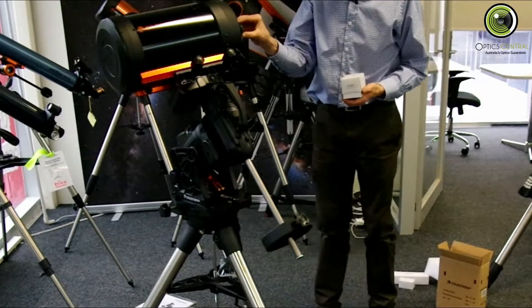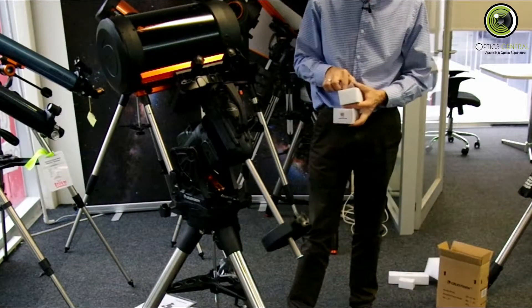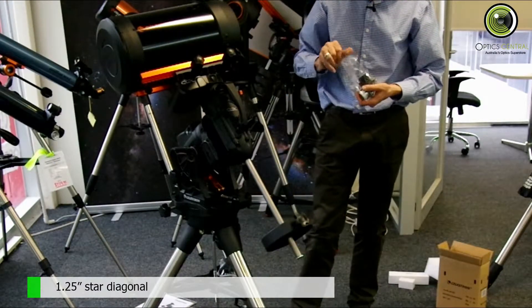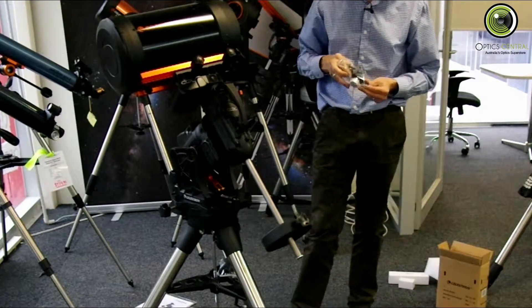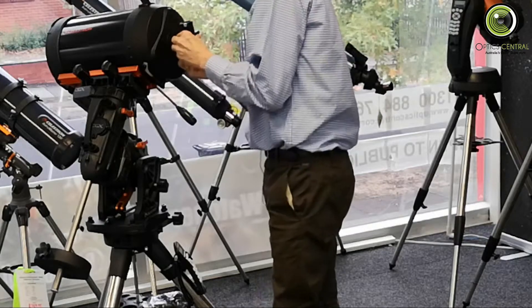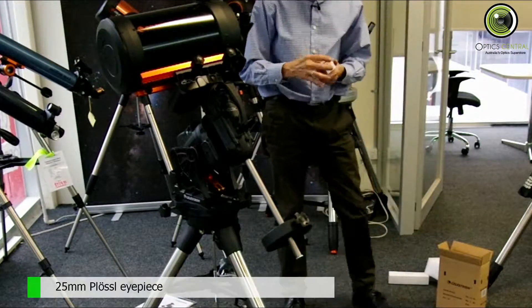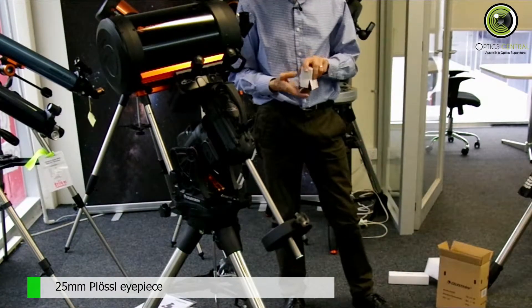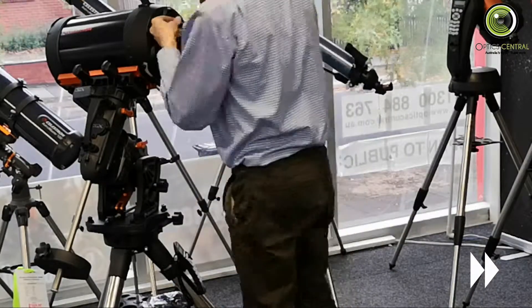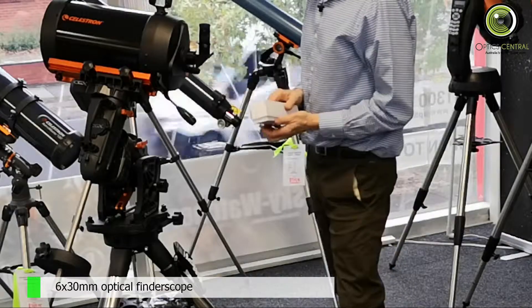So, the next thing to do is pop the cap off. And onto the visual back, we'll first go a 1.25-inch star diagonal. Okay, it's in like that. Next, the 25-millimeter Plossl eyepiece.